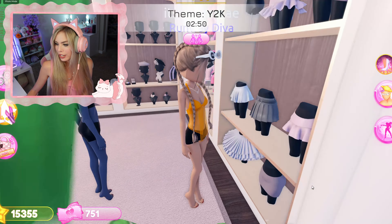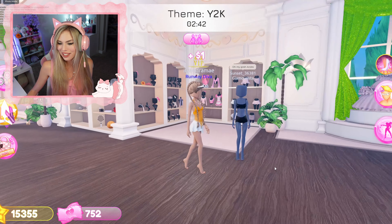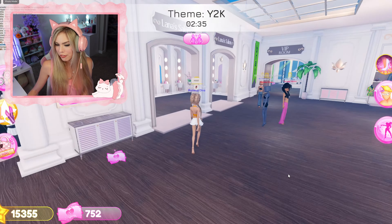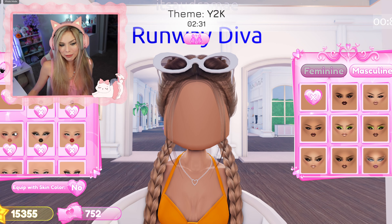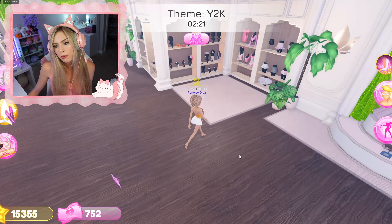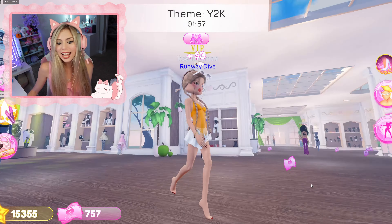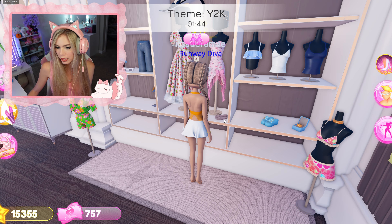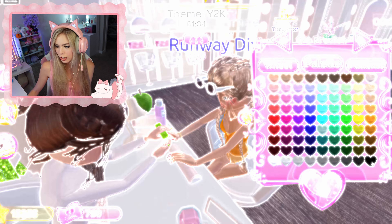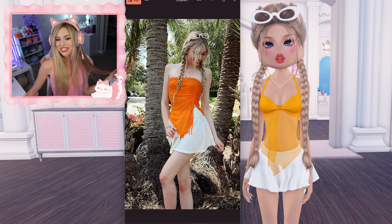For my skirt, I'm wearing a white skirt — I think this one will be perfect. Now let's go to my face. I actually have a custom face that I really love to use. Very cute, stay very demure. I'm also wearing a bracelet, so let me just grab one. For my shoes, I was wearing some sandals — I think I'm going to go with these ones. Let's go with the orange, and then let's do my nails a white color. And there's my look.